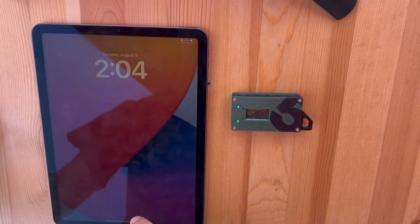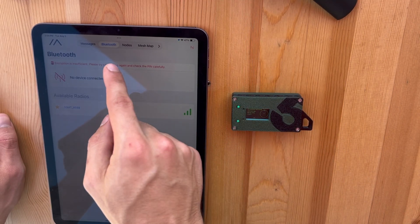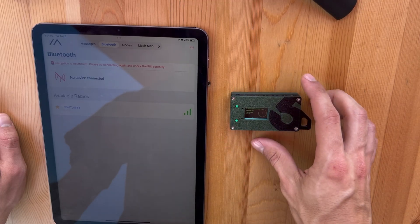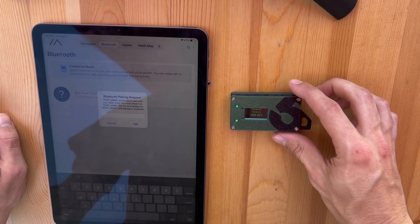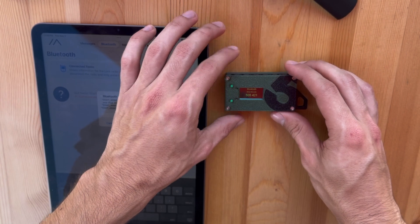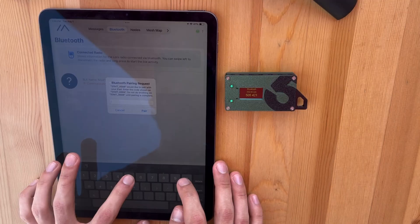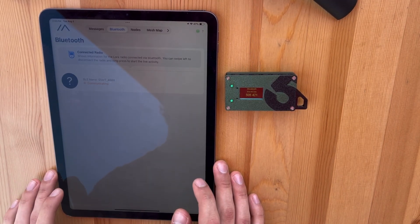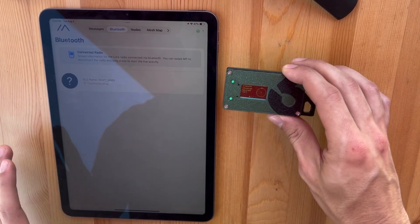Got another device here. I'm going to go ahead and open the Meshtastic app, and you're going to want to go to the Bluetooth tab. Right here it is already sensing the Mini Trekker, so I'm just going to press on that. And then on the screen of the Mini Trekker, there's going to be a six digit code, and you're just going to enter that six digit code right here. So that device is now connected.